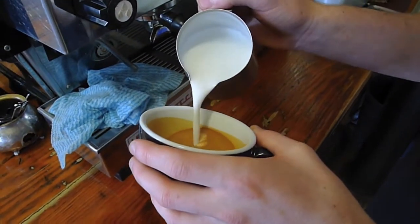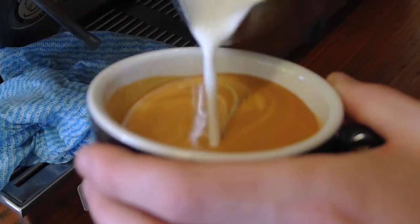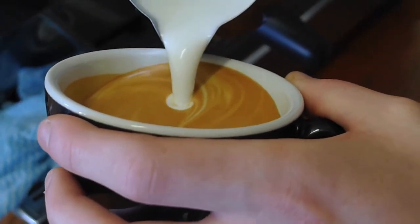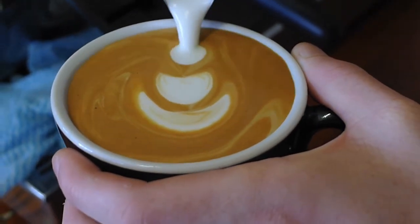Alrighty, so here I'm going to show you how to do the tulip, which is your blob technique. I want to start off high, pushing the crema up, and then till you get to maybe three quarters — from there you can bring your jug lower to the crema and just push, and that will give you your tulip effect. I'll show you a simple three-layered tulip.